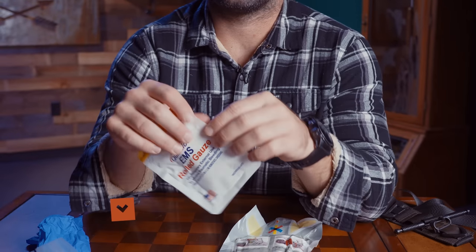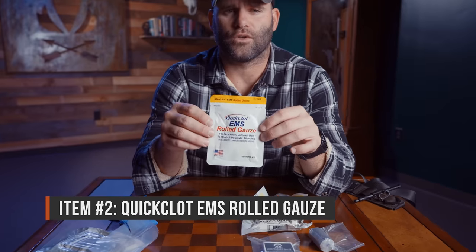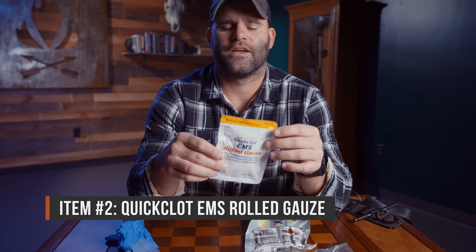The next most important part is our hemostatic agent. We have our rolled gauze — QuikClot combat gauze. This gauze is impregnated with a hemostatic agent, which is essentially a chemical that is going to help stop bleeding faster. It recruits more of the body's natural clotting factors to quickly get a clot. There's only so much in here though, and depending on how big the injury is — a large wound cavity or whatever the problem might be — you may need more.